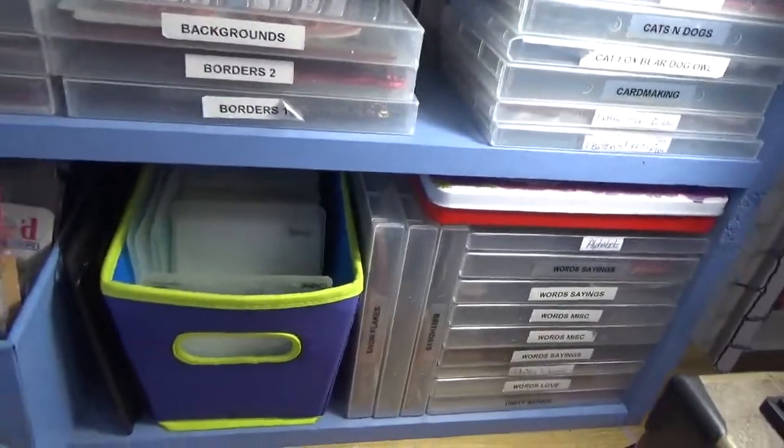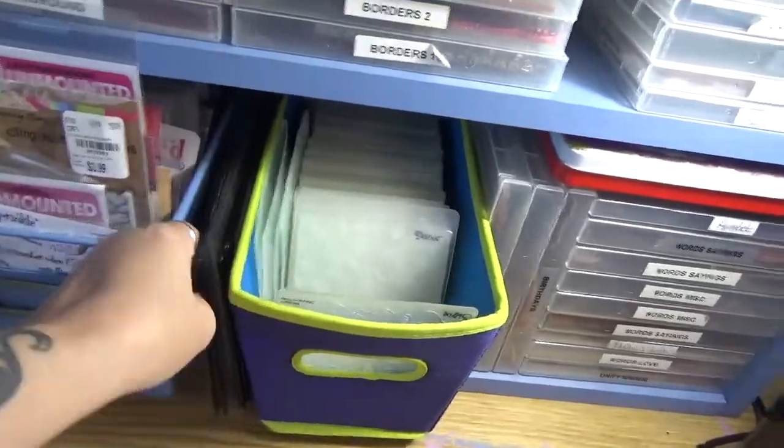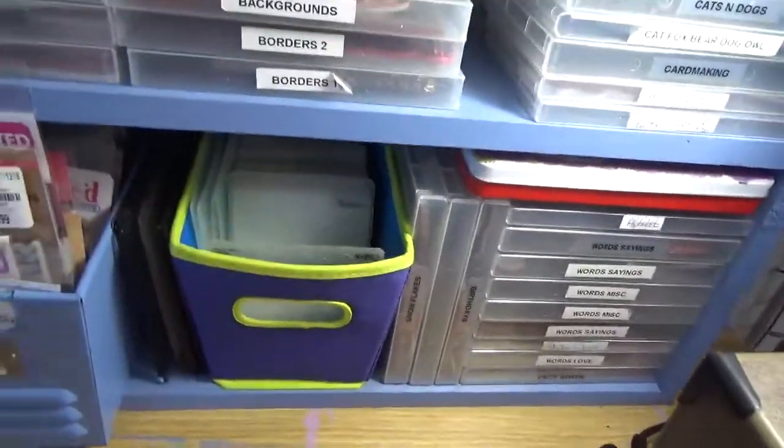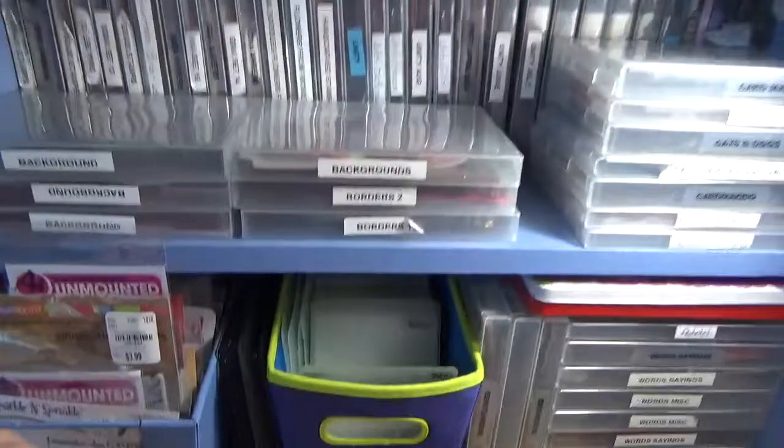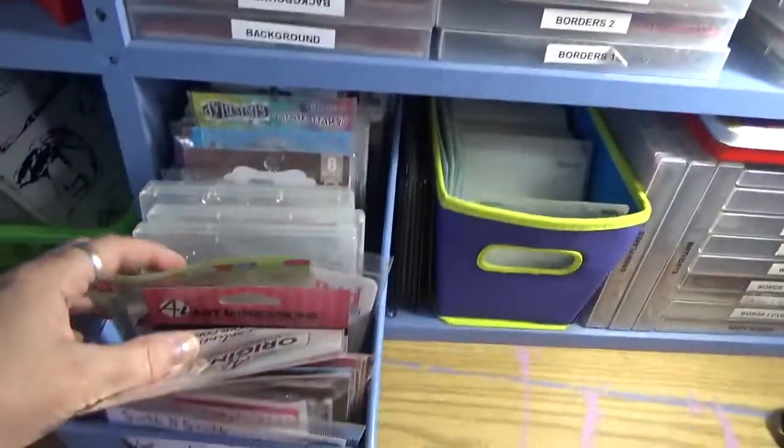This container right here holds my embossing folders and my cutting machine stuff. I just set that there because eventually this is all going to be die-cut storage. But here are stamps that I've purchased or need to go through.